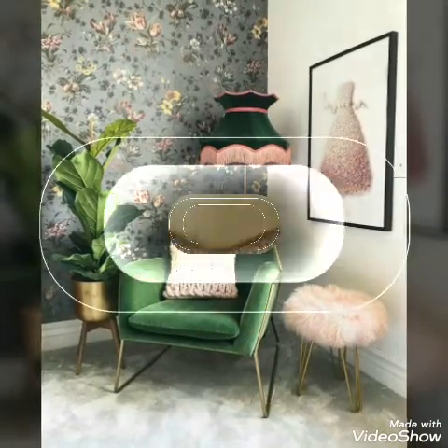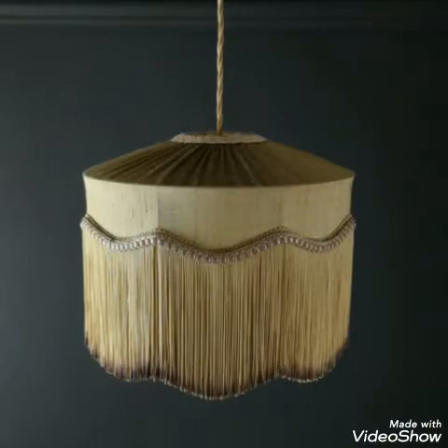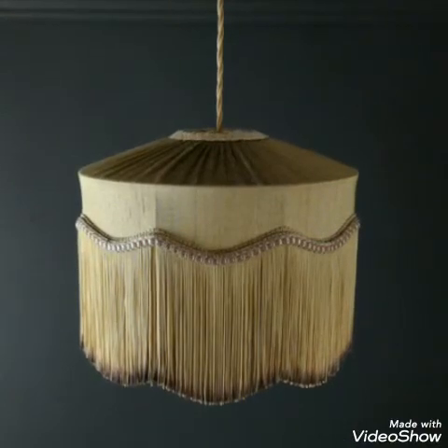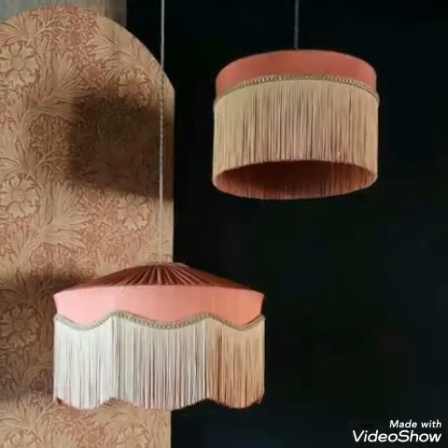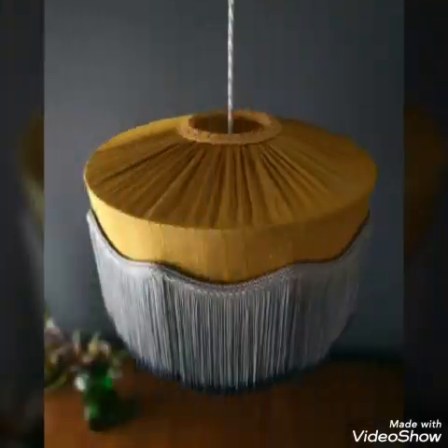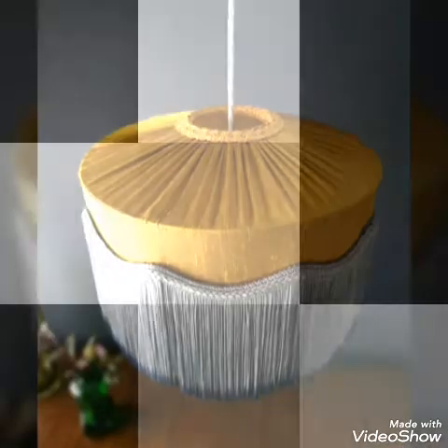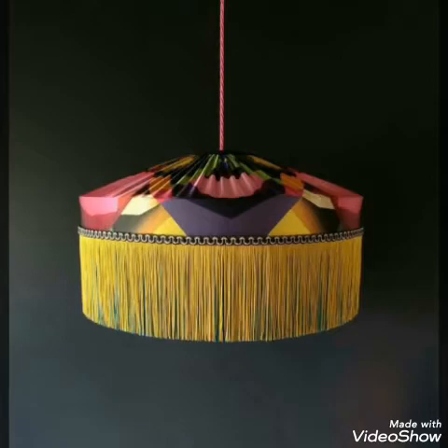You will see lamps in different shapes also, and all of the designs are having a very stylish look. These are luxury lamps and you will love all the designs. You will also see lace work at the top of the rings.